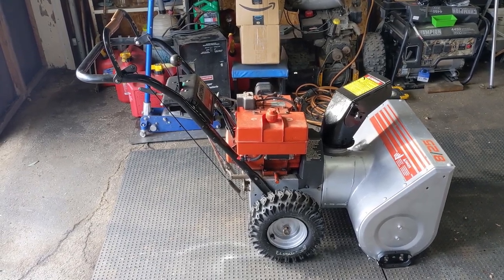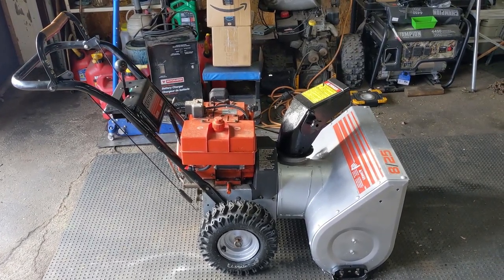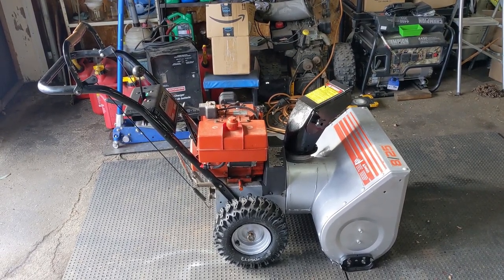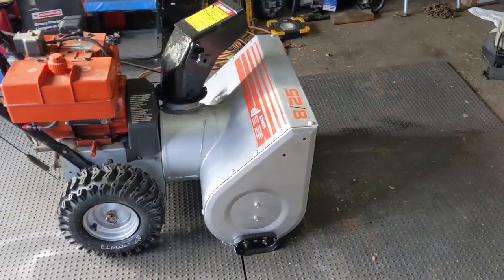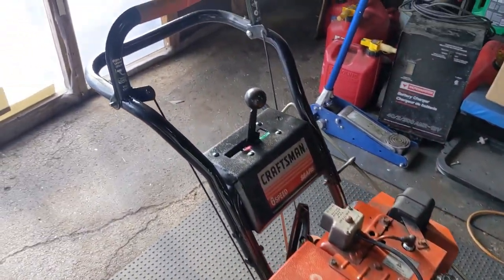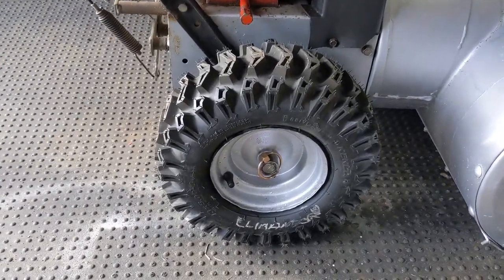In front of us today we have a Craftsman 8 horsepower 25 inch snowblower. You guys can see that this thing looks pretty good for how old it is, and that's because we've just about fully refurbished this thing. I'll put a picture up on screen of what this snowblower looked like before — you can see the old darker Craftsman silver paint, and the tires with chains that didn't hold air. We went ahead and painted it with a nice silver and painted all the black spots like the chute and the handles.